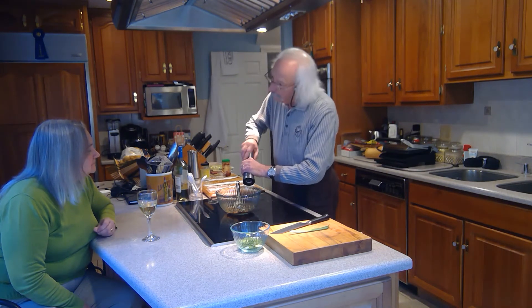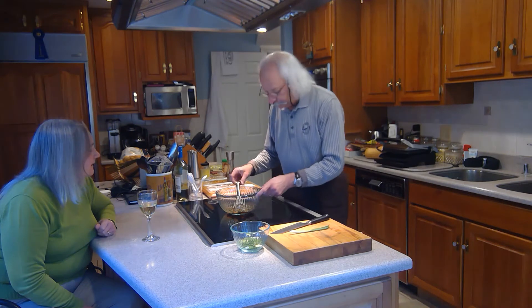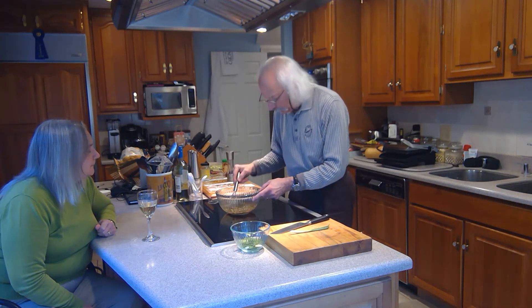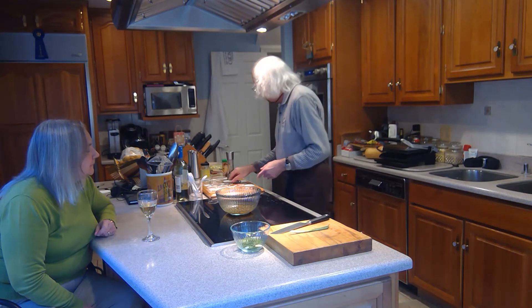Now normally if I was making this, I'd leave it for a while so I could see how the flavors melded together — maybe I need to correct the salt or something. We're not going to do that today. I'm just going to go ahead and show you how the rest of this comes together.